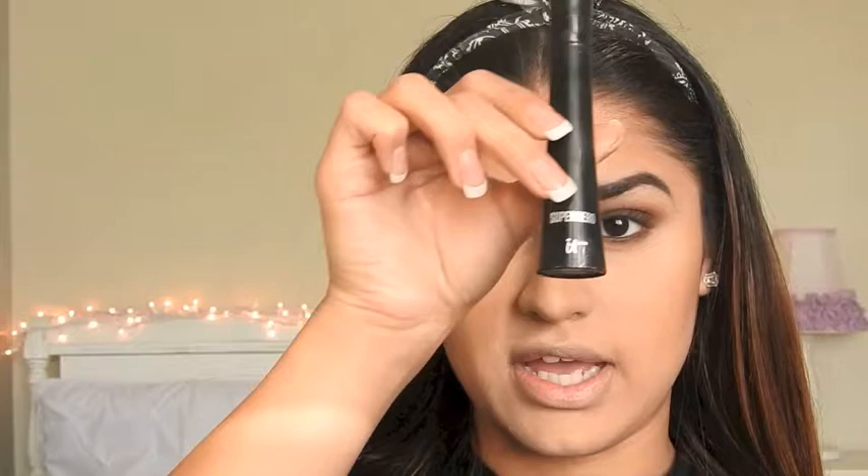I'm highlighting my brow bone. After that, I'm going to be curling my eyelashes, and after I've combed my lashes, I'm going to be using my It Cosmetics Superhero Mascara.